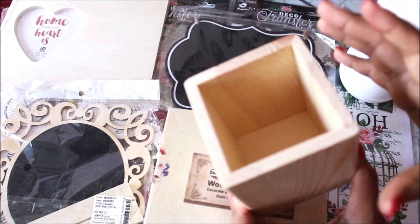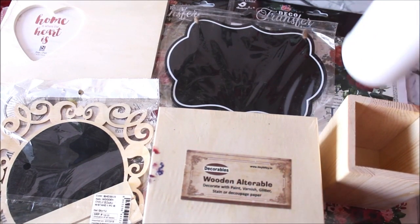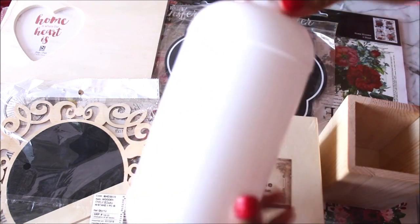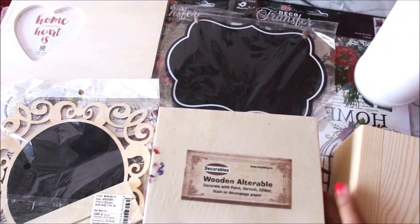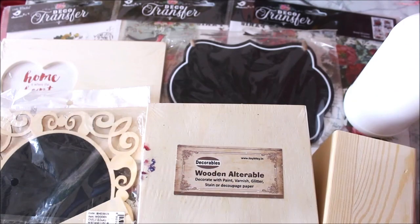I definitely need a beautiful place to keep my palette knives — they do deserve a beautiful place! I also have an empty plastic bottle remaining from one of my colors. I've cleaned it, and the surface is smooth and already white. So let's start by decorating and recycling this empty bottle first, and then we'll transfer these beautiful prints onto the wooden container. The materials list is in the description below, where you can also get 5% off with my code NILIMA5.